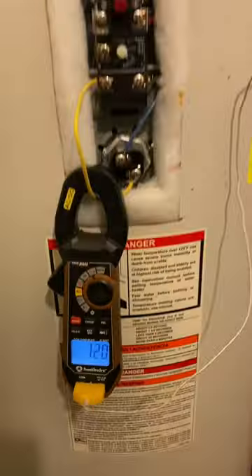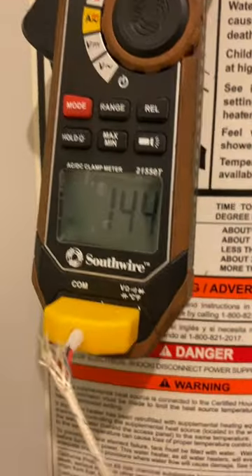Next, we need to figure out why the thermal safety tripped. The upper thermostat is functioning like it's supposed to, but the lower thermostat has failed closed.